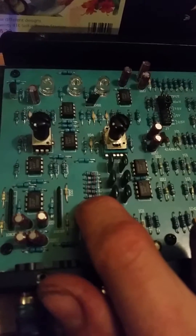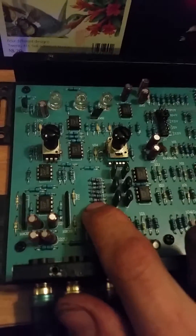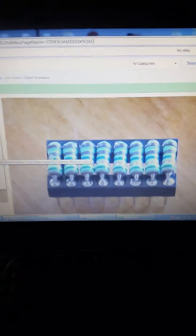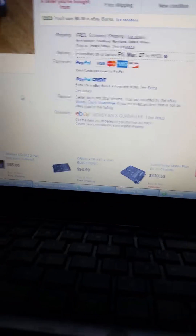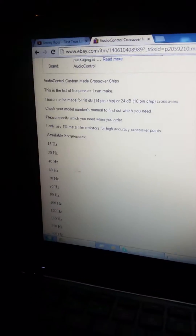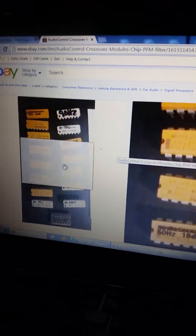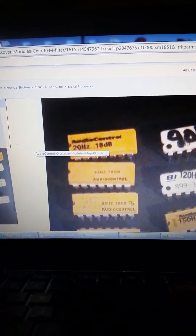The only thing that's different is they're supposed to have the filter molecule that Audio Control has. I ordered on eBay something like that — so for 15 bucks I'm getting the 40 Hz at 18 dB. I'm gonna desolder these and install that chip and see if that makes a huge difference in sound.